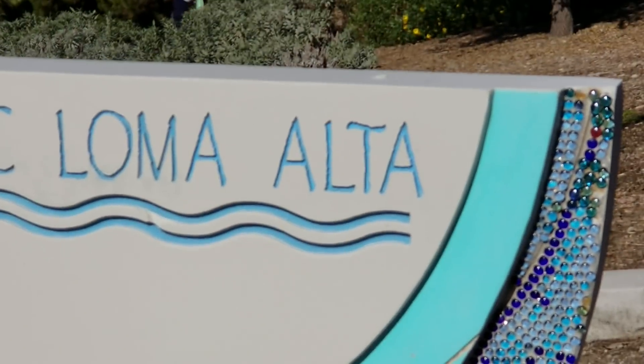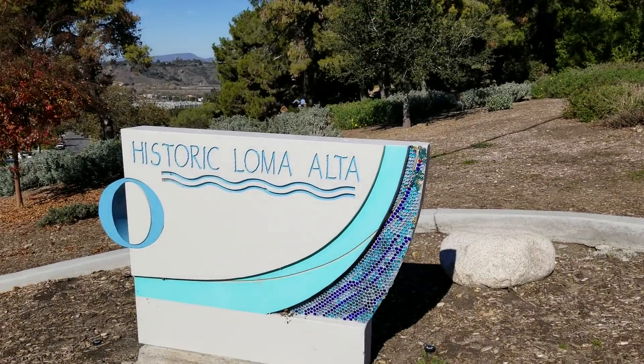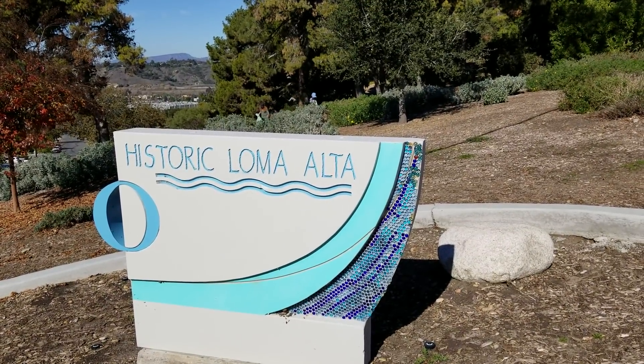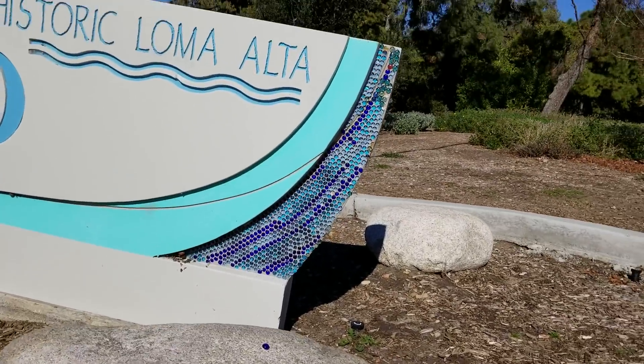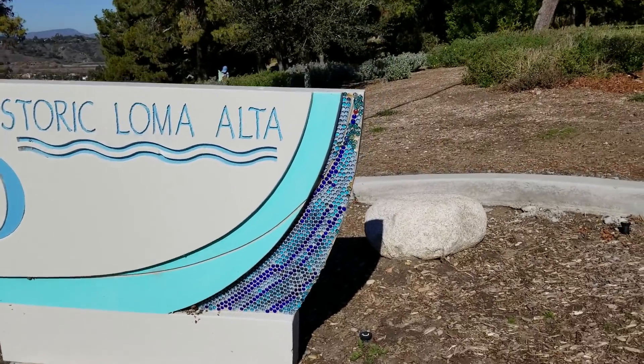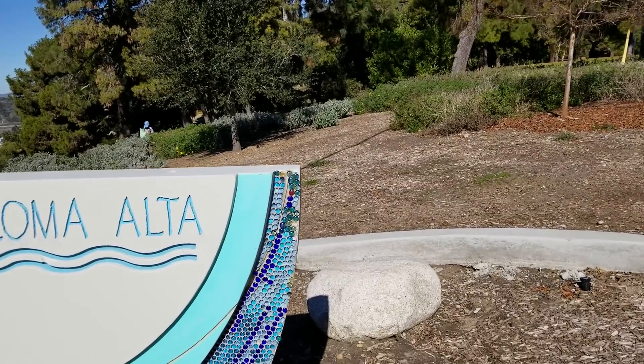I wanted to show you this sign that says Historic Loma Alta. I don't know what that means — I guess it's this neighborhood maybe. But this is what I wanted to show you.